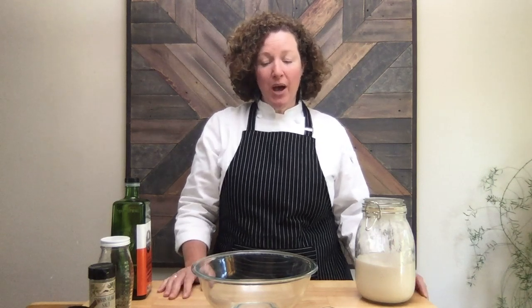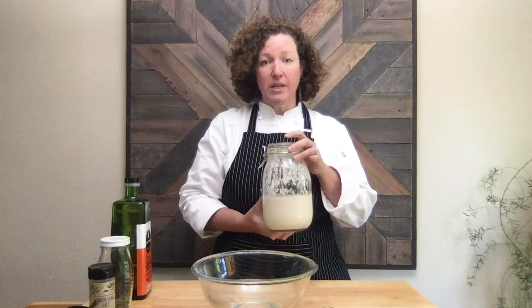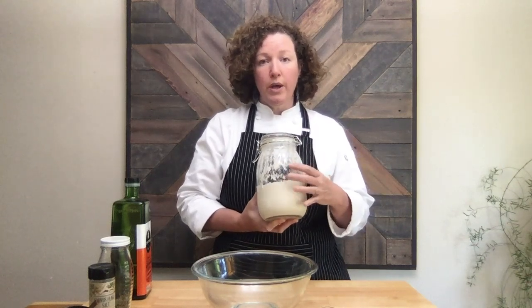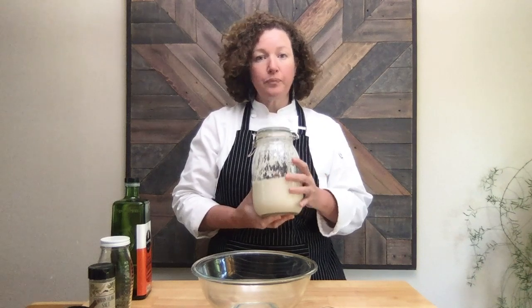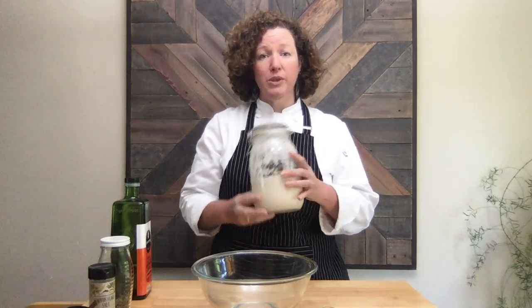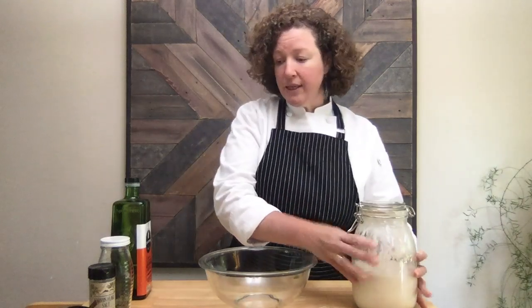Hey everybody, I'm Courtney from Butter For All and today I'm going to show you how to make my sourdough discard crackers. These are made with a sourdough starter that's fully fermented — it's the portion that you would remove from the jar before feeding it. So it's a really great way to use some of that extra older sourdough discard. Let's get started.